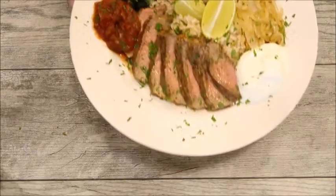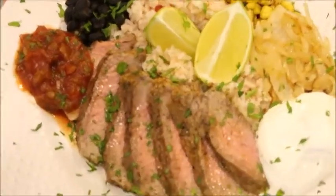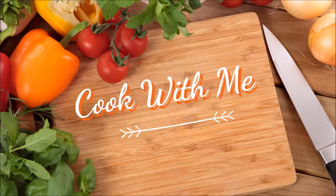Now get ready to stuff your face. Thanks so much for watching. As always, if you have any questions, leave a comment below. I look forward to the next video. Bye.